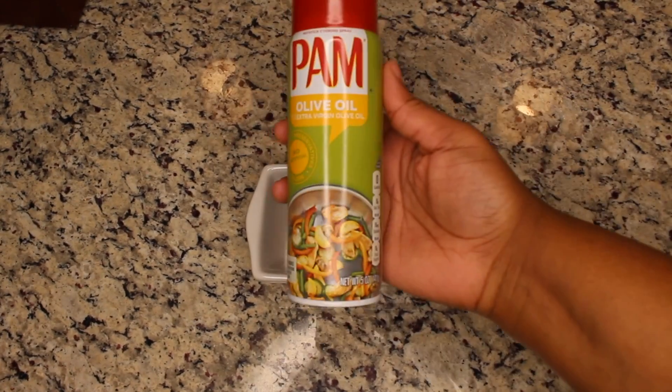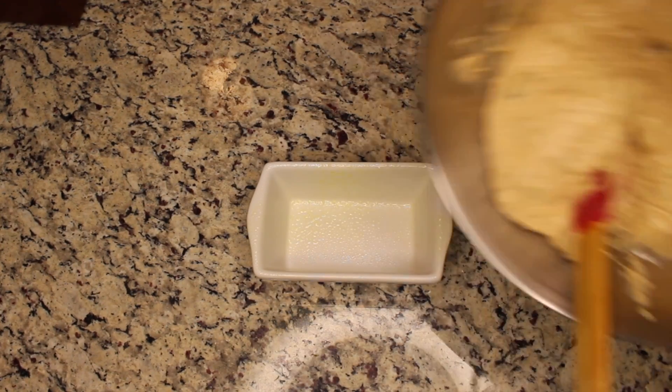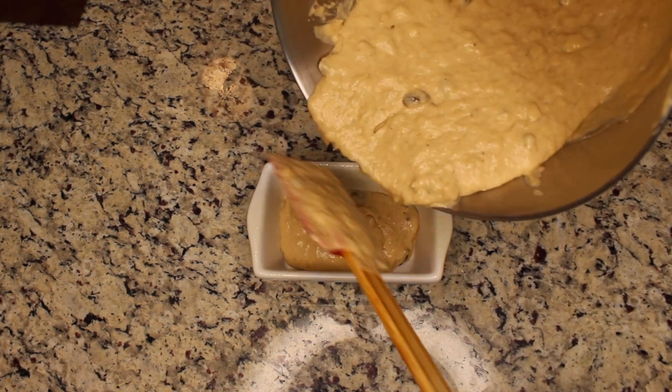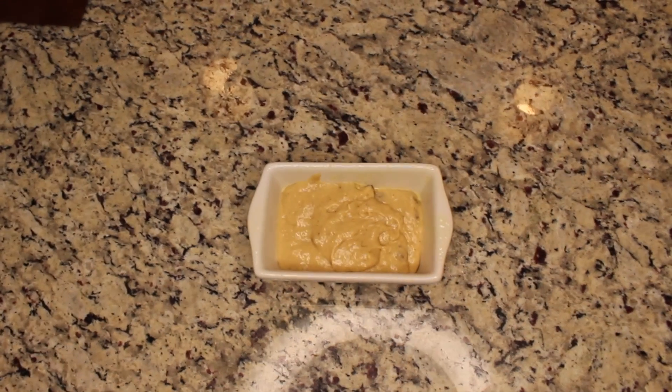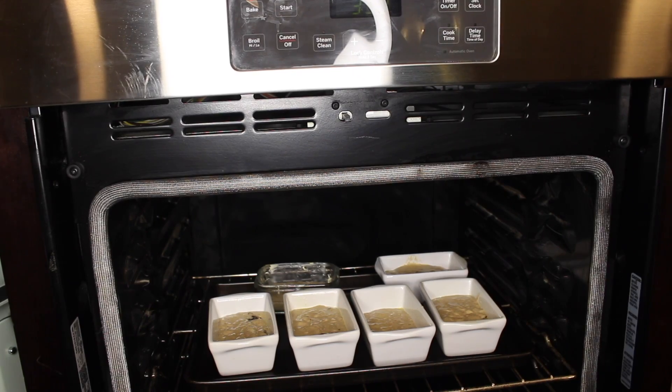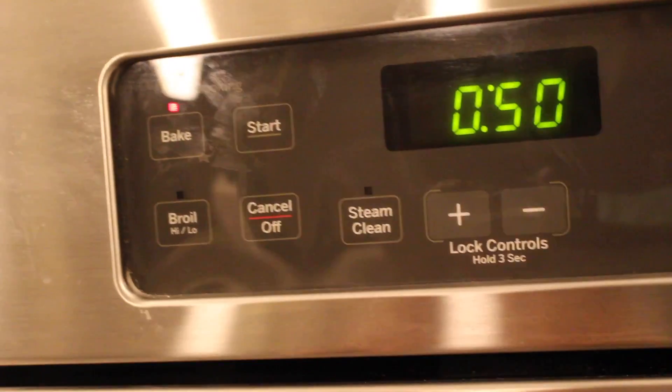I'm going to be using Pam olive oil spray to spray down my loaf pan. It actually works out pretty good when releasing the bread. Fill those up about halfway and then place them into your oven at 350 degrees for about 50 minutes.